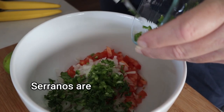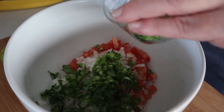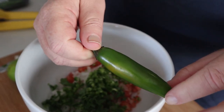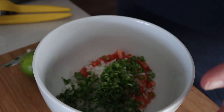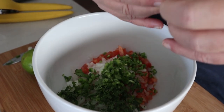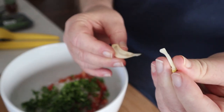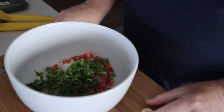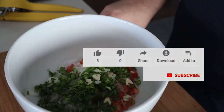Serranos are a little spicier. We're going to make this a nice spicy salsa, so we're using a whole serrano pepper chopped up. They're a little bit longer than a jalapeño, which tends to be shorter and fatter. Serranos are spicier, but we're using the serrano because we want this to be a bit spicier. Then you want to take one clove of garlic. Remove the sprout from the center of it because that's the bitter part of the garlic, then chop it up and throw that into your salsa. Now take the juice of one lime.